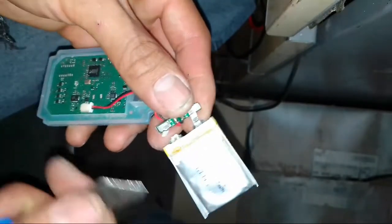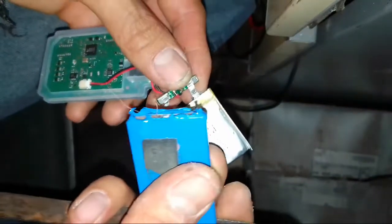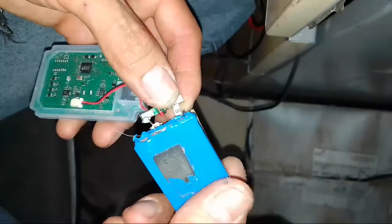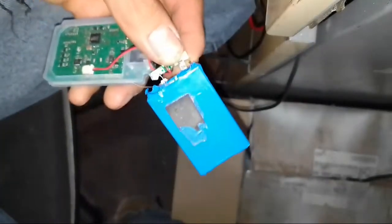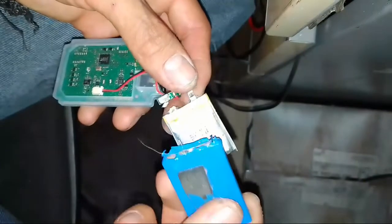You only need to see the voltage of this machine. Positive and negative. Positive and negative. Solder with a hot iron. And it is all you need.